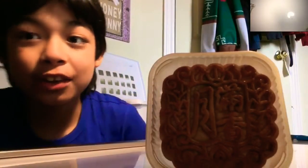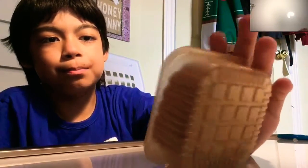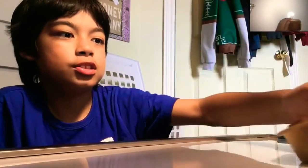Doesn't that look nice? They paid attention to every single detail, and this is just from Costco — not from a fancy Chinese restaurant or anything. Just from Costco, and it is really nice.